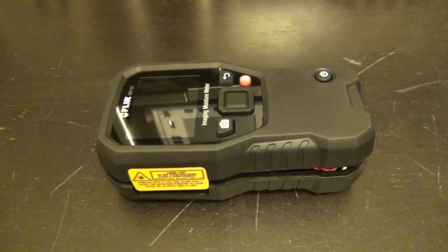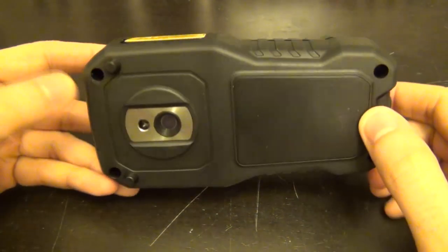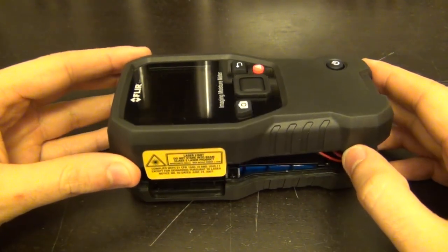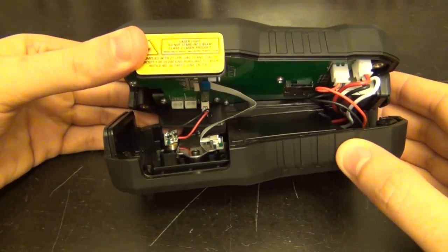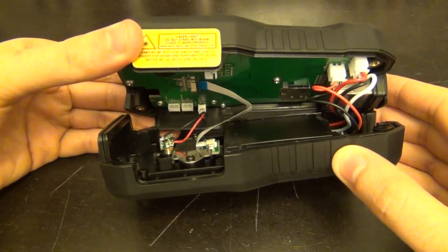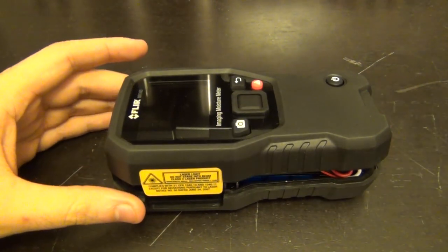Let's see what we can find inside this unit. Disassembly is fairly straightforward — I removed four plastic pegs and four screws and it easily separates. You can tell it's a two-board, two-section construction with connections between the two halves. I'll unplug this carefully so we can separate them and take a closer look.